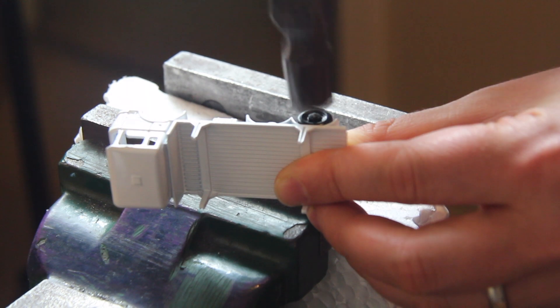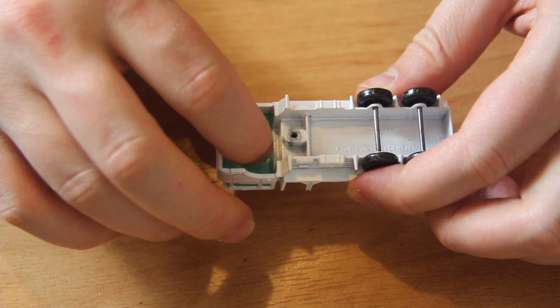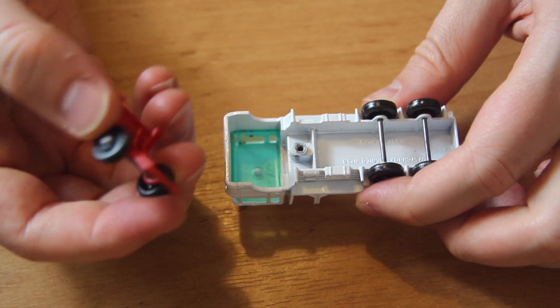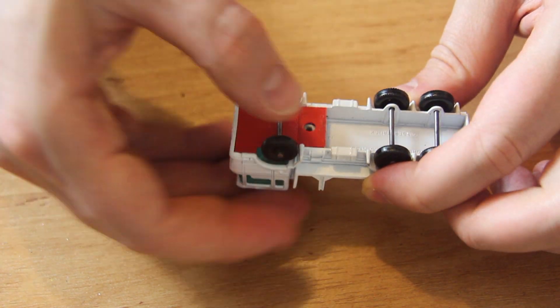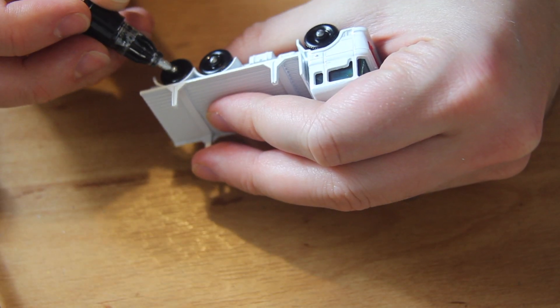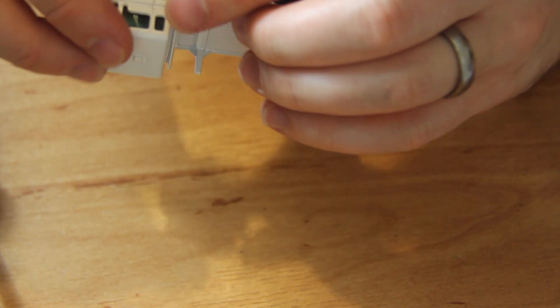Later on I can tap the wheels back onto the dried base. In goes the windscreen over that central post. With the wheels reattached I can reapply that plastic grille — that can then be screwed in. And finally some chrome paint from a chrome paint pen applied to the ends of the axles.